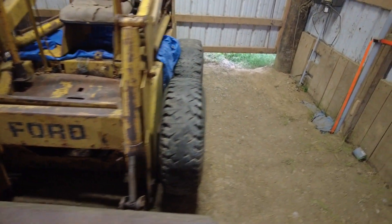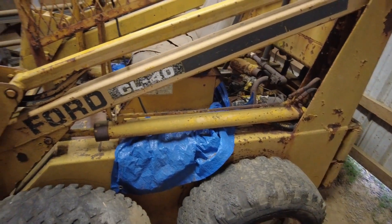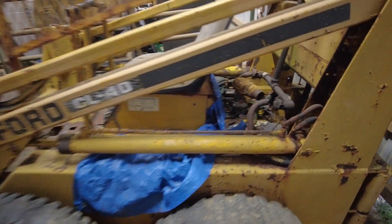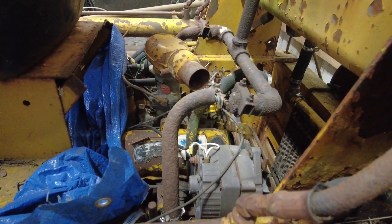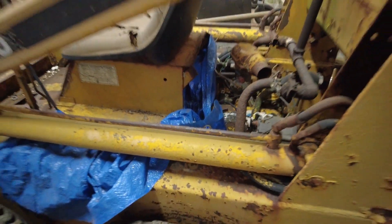So anyway, this is the Ford CL 40, and if anybody has any information on it feel free to leave a comment and I will continue to update you guys. Right now it's raining so I can't really have the barn doors open, but tomorrow's another day and it's supposed to be sunny, so I'll poke around on it tomorrow and see what we got.